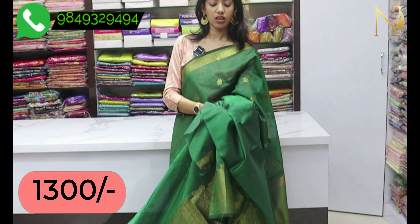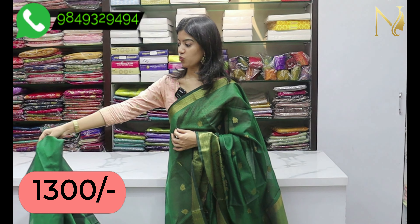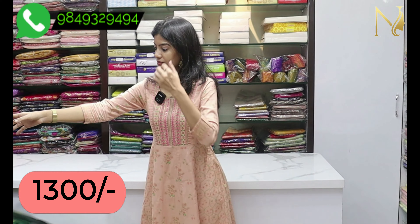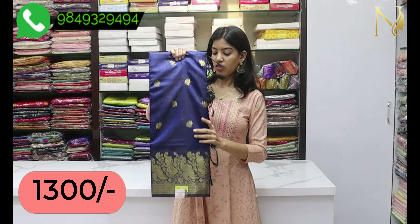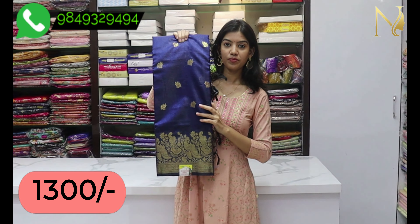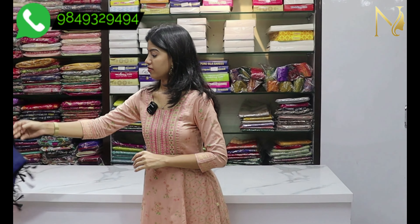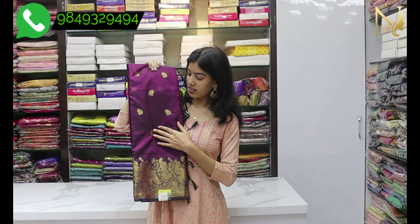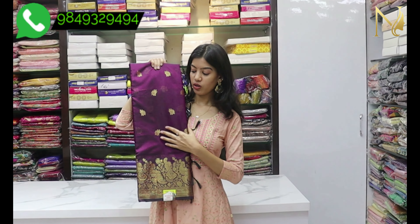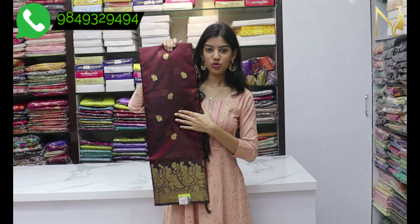Add a blouse fabric and it will be soft. Let's see some color combinations. The first one is dark blue, the next one is purple, the next one is bright brown color.